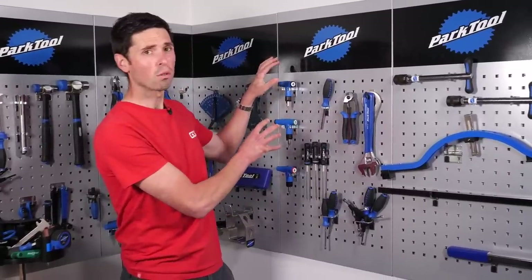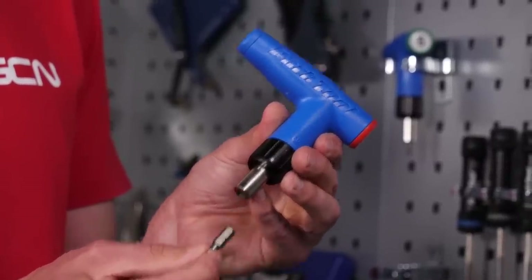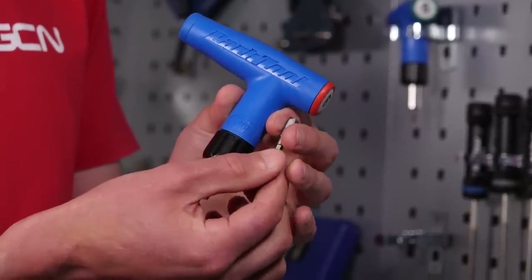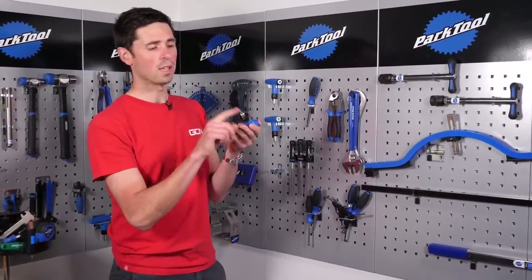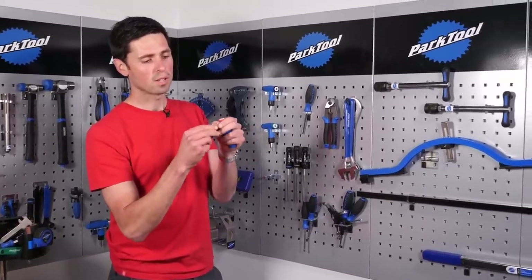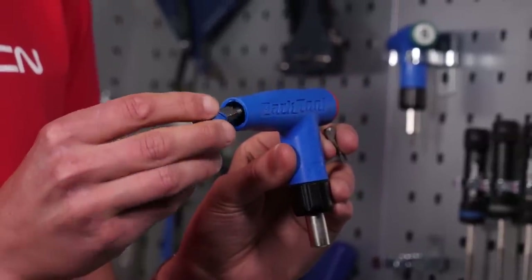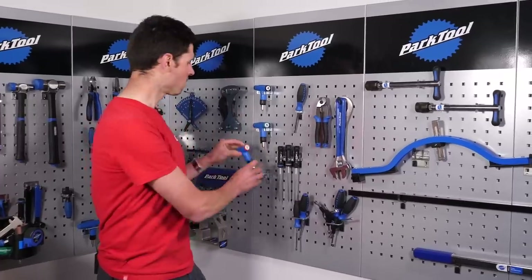Here are some of the preset torque wrenches that we've got. This one's four Newton meters, this one's five, and this one's six. These are super handy if you know items such as your handlebars or seat post, for example, are all commonly one torque setting — you can just use these. This one is set at six Newton meters. You turn it and it'll click once you've reached that correct torque setting. The bits inside are interchangeable. You can take this out — this is a four-mill Allen key fitting — and inside the handle you've got a few different Allen keys and torx pieces. You can just swap out the one you need, tuck it away neatly, and it's ready to go.